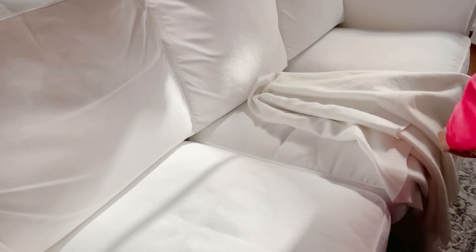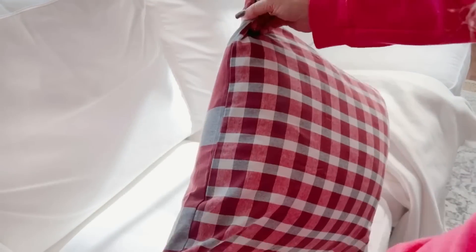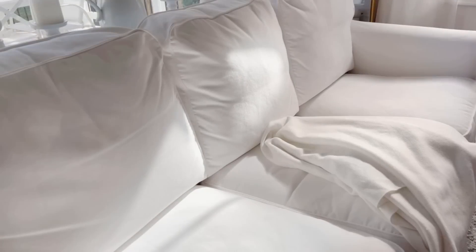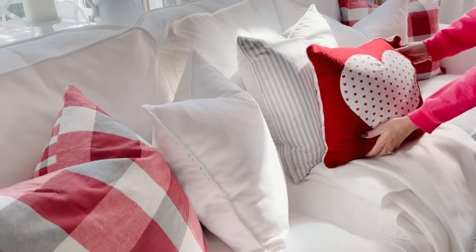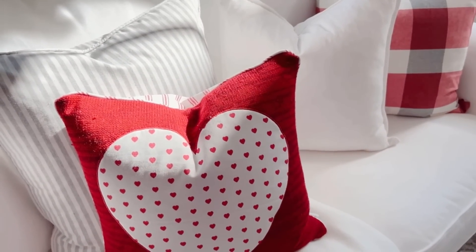Time to do something with the sofa, starting with a very plain throw right in the middle. Then I'm bringing in these pillow covers — a recent purchase. I love that they have a larger check on one side and a smaller on the other, but I'm going to go with the larger check for this look. I have my end buffalo check pillows contrasting with solid white, then a companion gray and white stripe, finishing off with a whimsical heart pillow right in the middle.